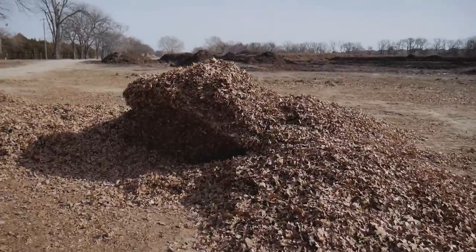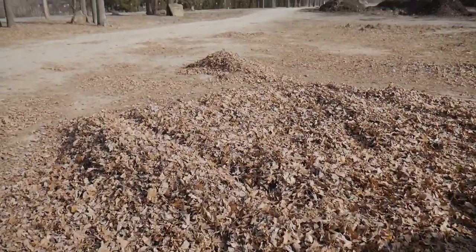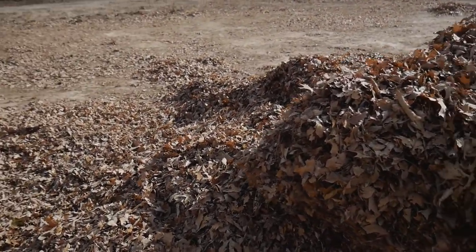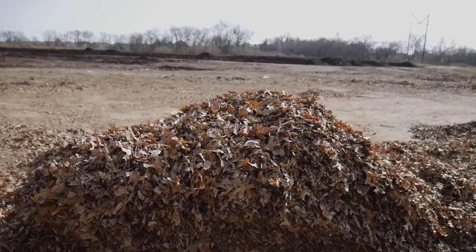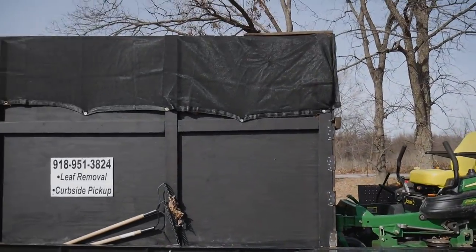So here it is, here's the pile. We weren't full at all, but these are compacted a lot - shredded up very nicely. We can fit a lot of leaves in this box and everything's put back together now.